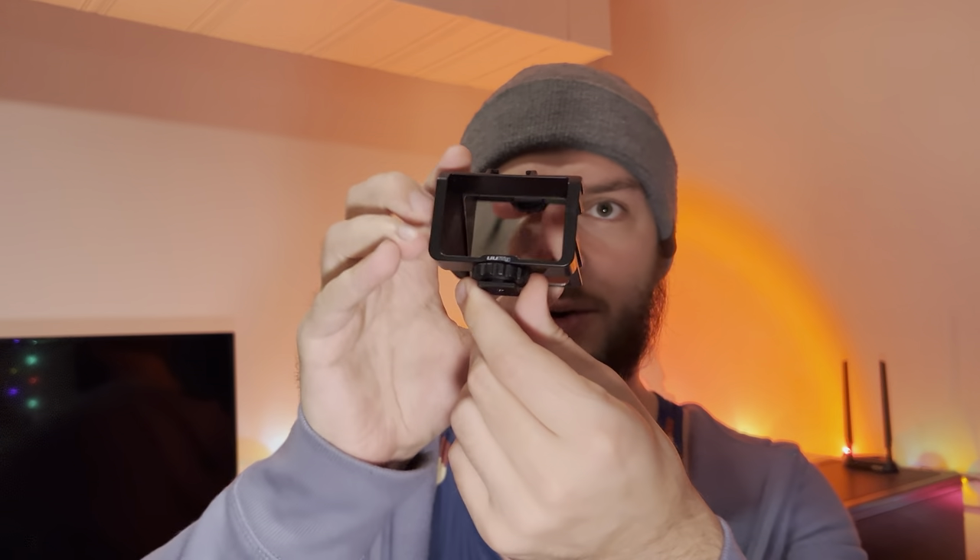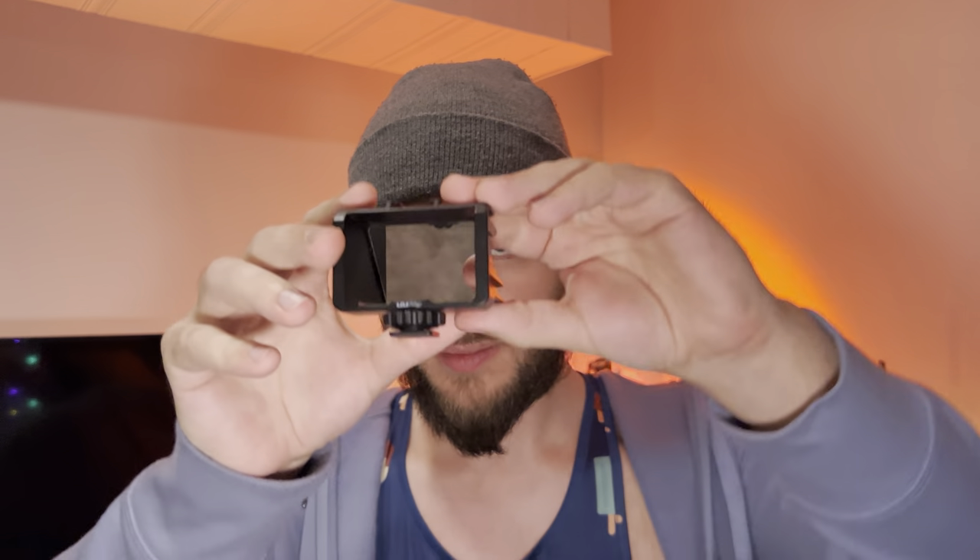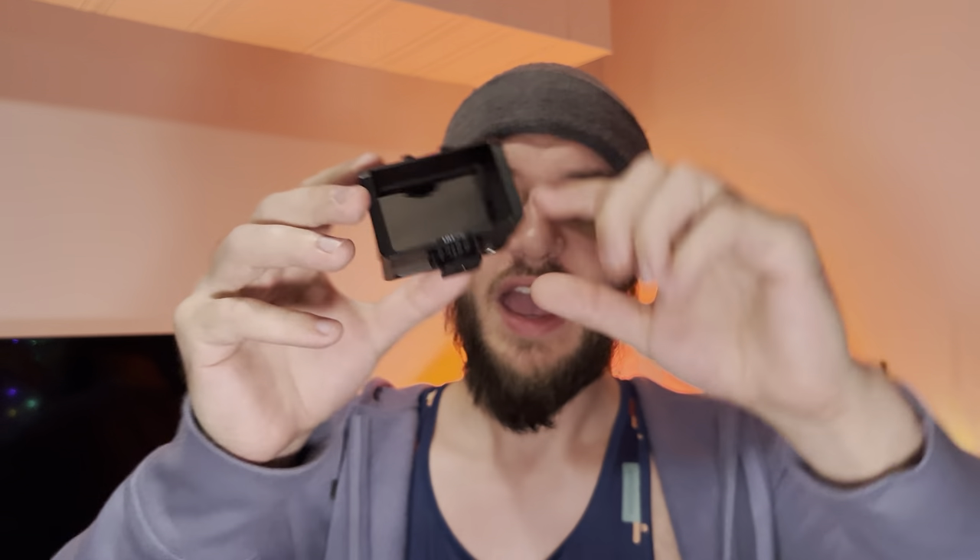Hello everyone, in this video I'll be doing a review of the UURig vlog flip screen hand grip. This is a little piece that can slide onto any cold shoe. On a tripod you can put this on, and what it's meant to do is the mirror reflects what's on the screen, so while you're recording — let's say a YouTube video — I'm using one right now and I'm able to see my screen while still using the back camera.